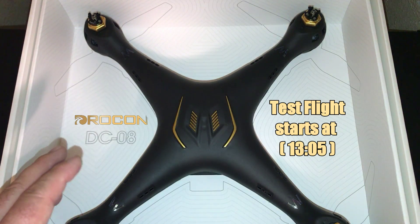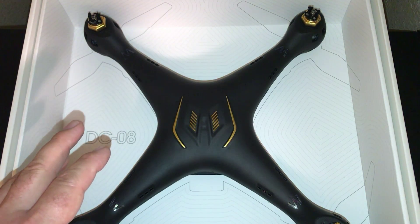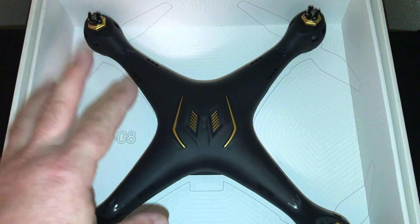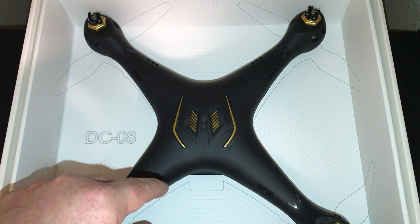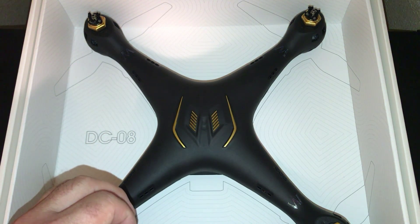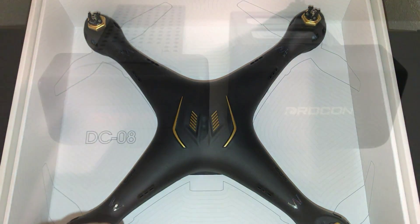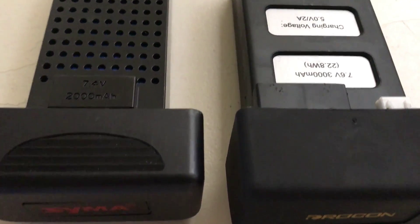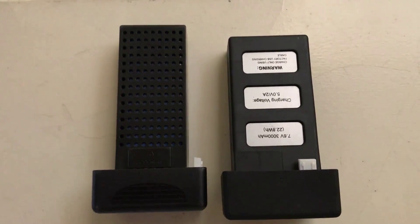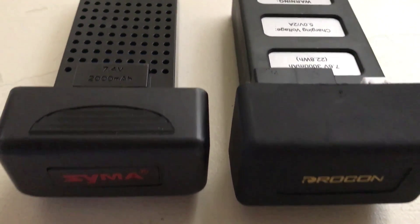As you can see, it looks a lot like the SEMA X8 Pro, but this one is actually quite a bit different in some ways — definitely with the propellers and also the camera. The battery is a different size too, so you can't interchange the X8 Pro battery with this DC-08. The Drocon battery is 7.6 volt 3,000 milliamp, while the X8 Pro and X8 SW battery is 7.4 volt 2,000 milliamp — different size and different connectors.